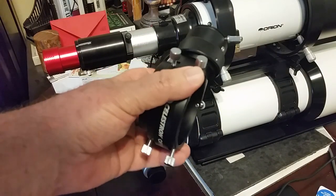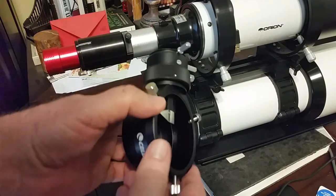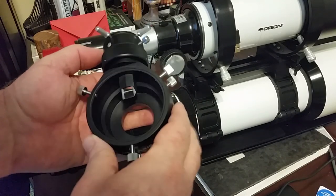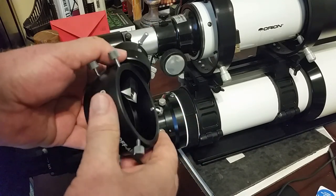Hey guys, this is an off-axis guider. I want to do a little video here showing some of the steps we have to go through in thinking about and planning an imaging session with an off-axis guider.